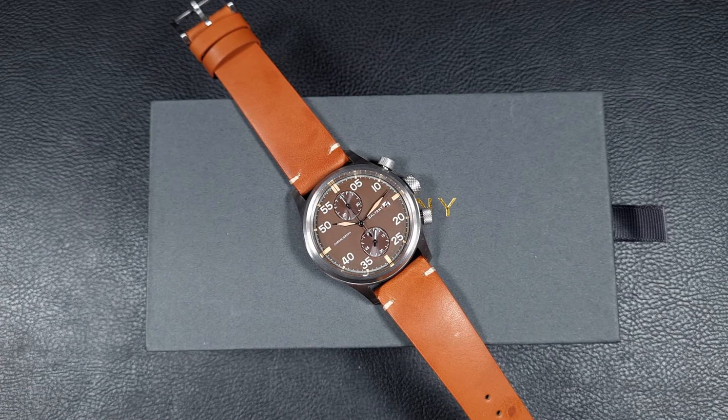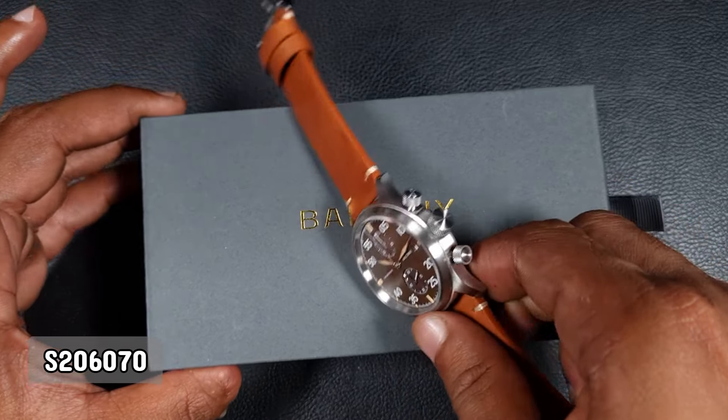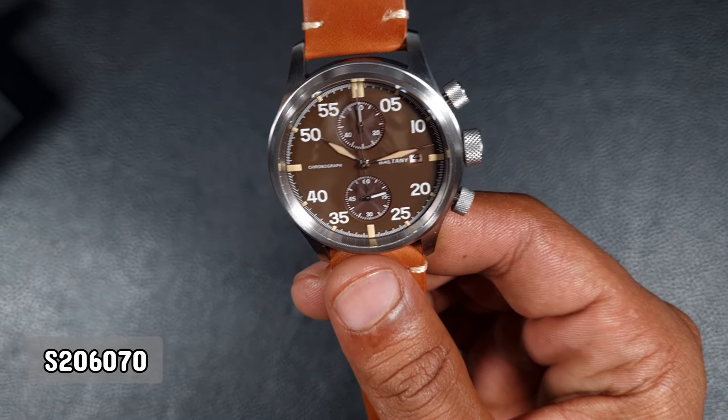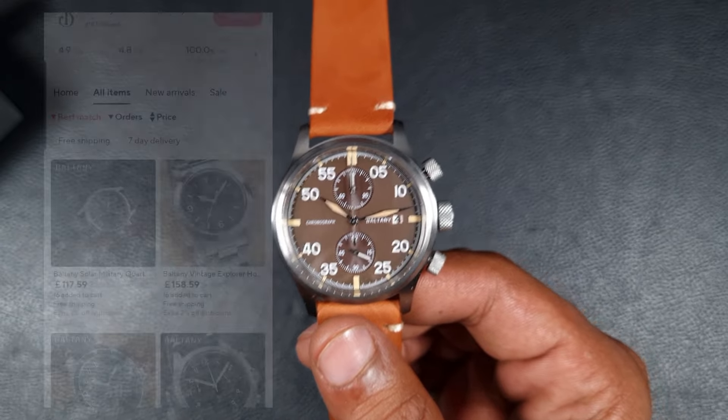Welcome to the channel, thank you to everyone for tuning in. On today's video we will be looking at a release by Boltney — this is called the S206070, and it is a quartz chronograph watch.